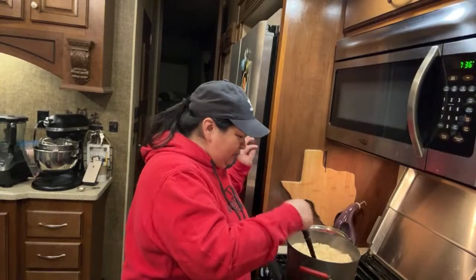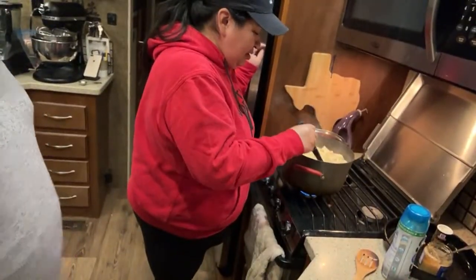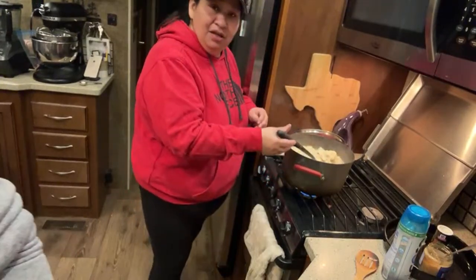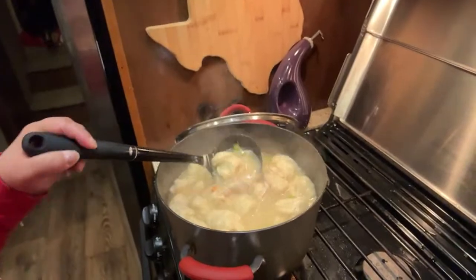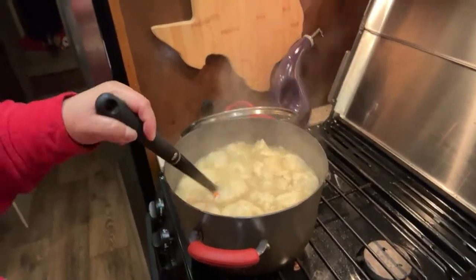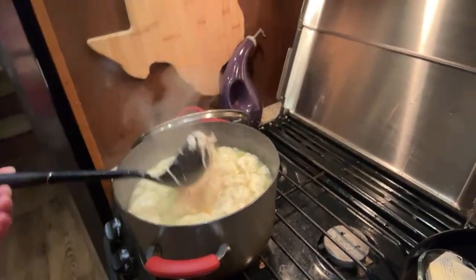All right guys, any questions? Good evening from Ellie M — hi Ellie! We got chicken in here. Who doesn't love peas?